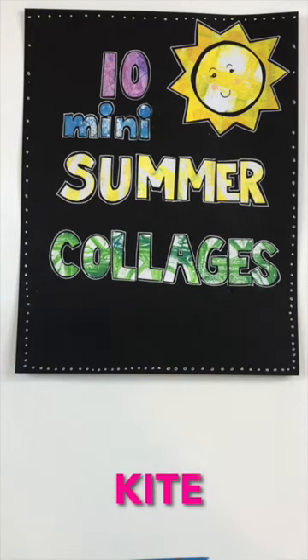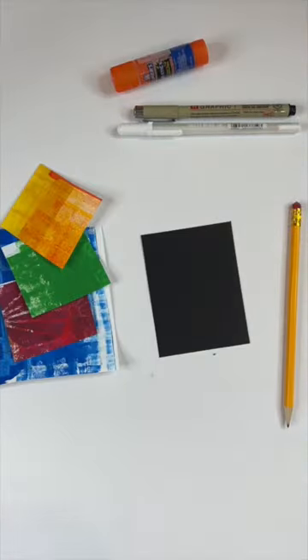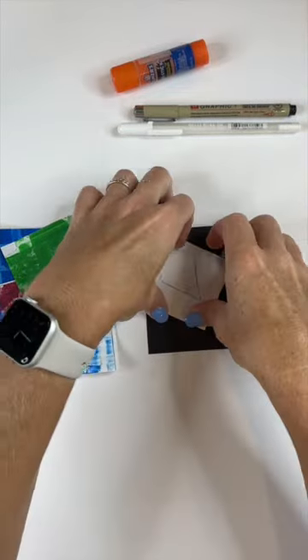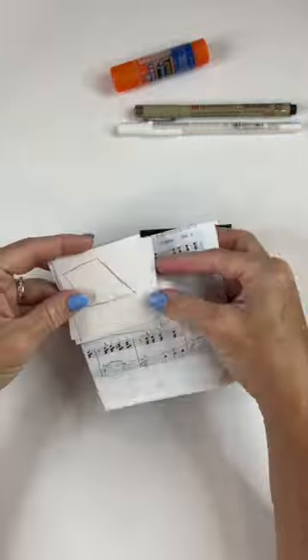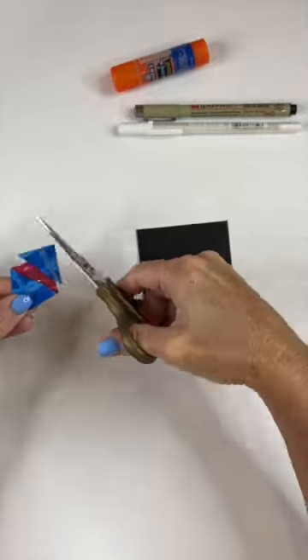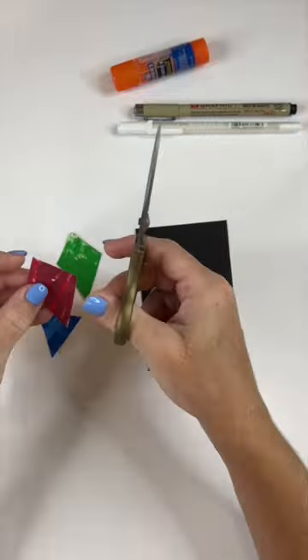Prompt number five is for kite. I chose my colors: red, orange, yellow, green, and blue, and then I cut them to size. I cut them all at once just so I'd have the exact same size that I wanted, and then I cut them down to make quadrants for the kite.